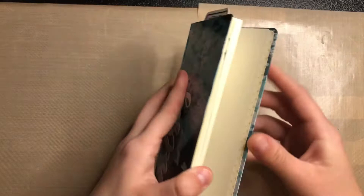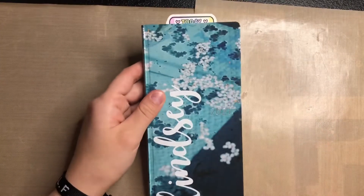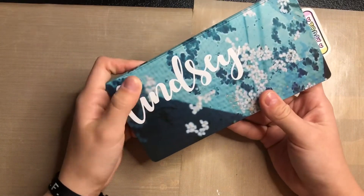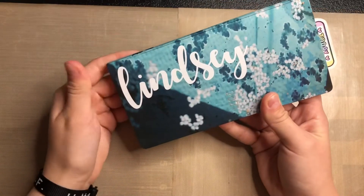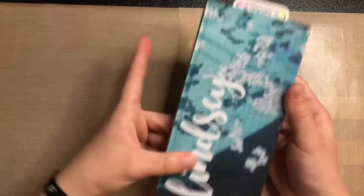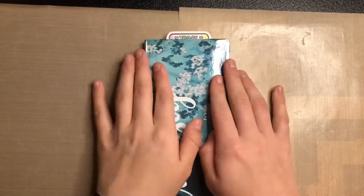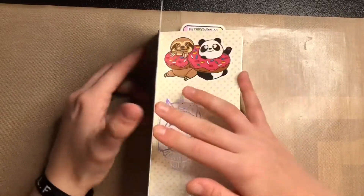I unboxed it in my Delfonics bag setup, so if you want to see me unbox it, it's in there. This is the Spring's Day and I Cricuted my own sticker of my name to put on the front — I used Cricut and I'm pretty sure this is the autumn and November font you can download. It's just plain vinyl. My cover still hasn't come in yet — it just says shipping pending.